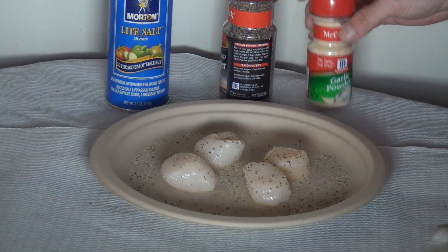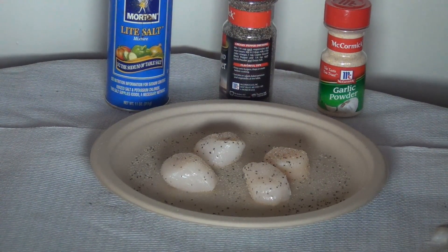The next step is to get over to the stove, heat up your pan to a medium-high heat, get it all hot and add in some oil. We'll go to the stove and take a look at the next step.